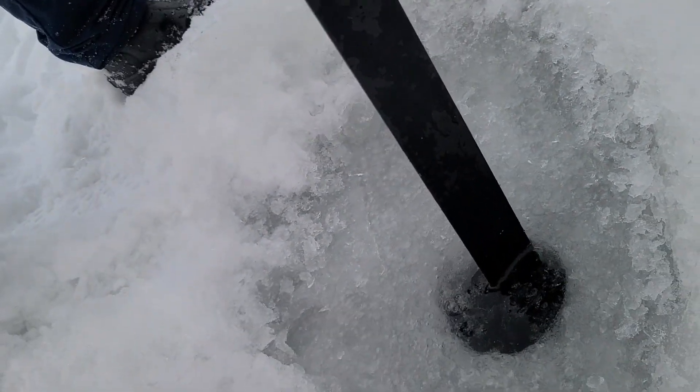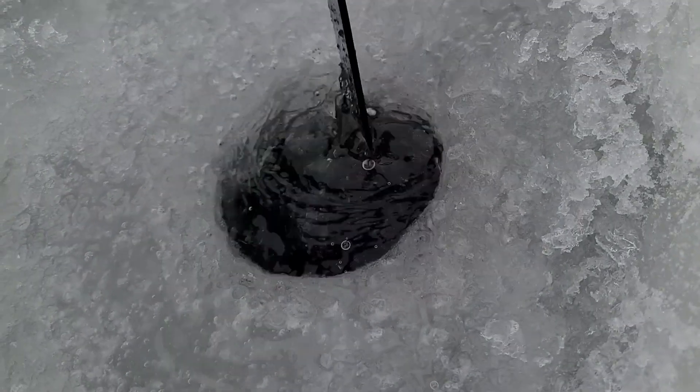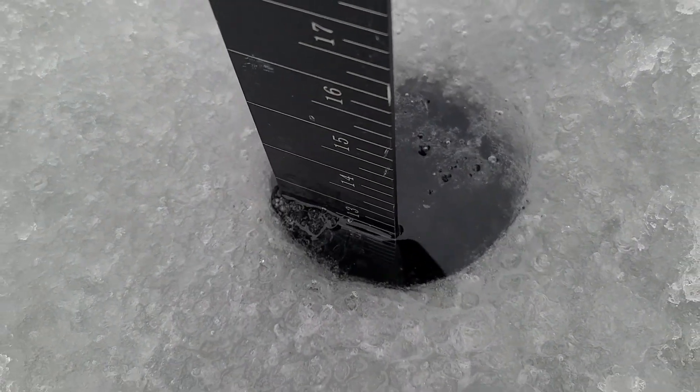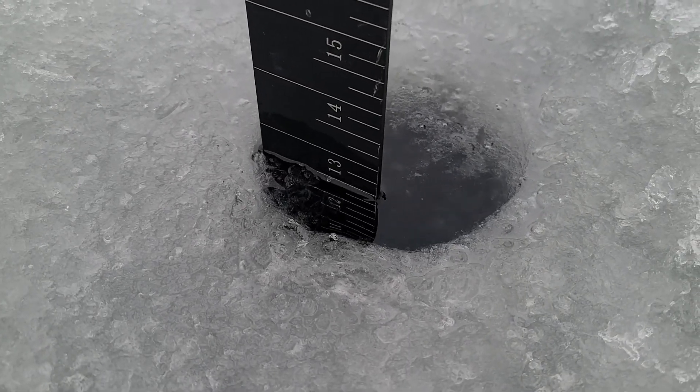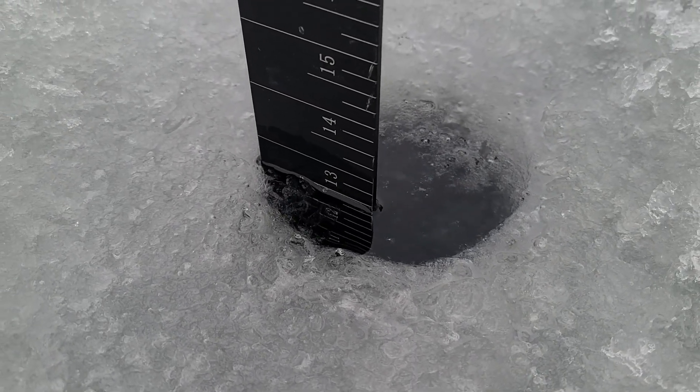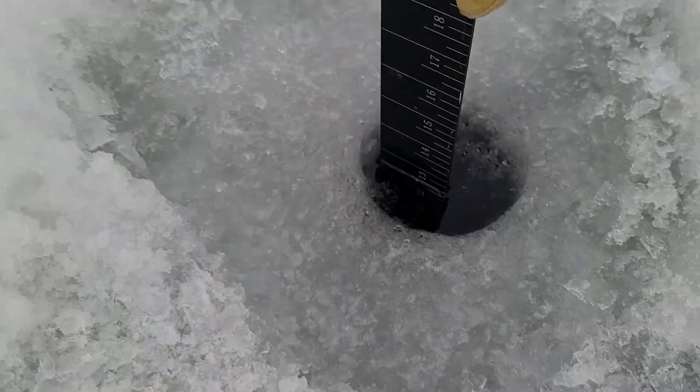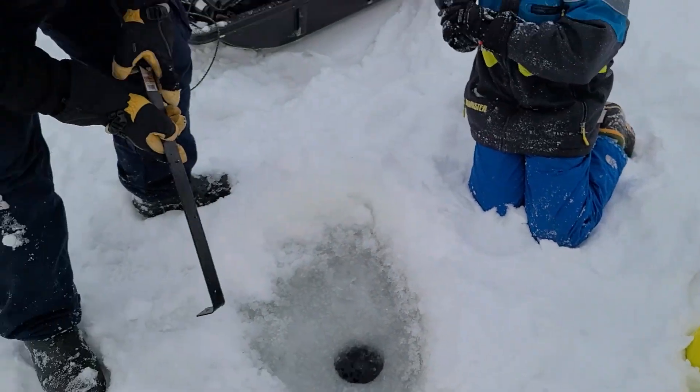Below that we have clear ice. I can measure it with this tool — we're right up to there, so we might have maybe four inches of bad ice in spots. It's all clear ice down below. We're going to hook the tool to the bottom of the ice — 13 inches altogether. 13 minus four is nine, so we have about nine inches of really good ice.